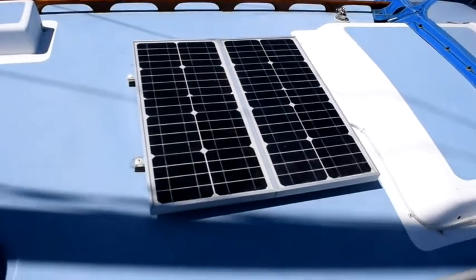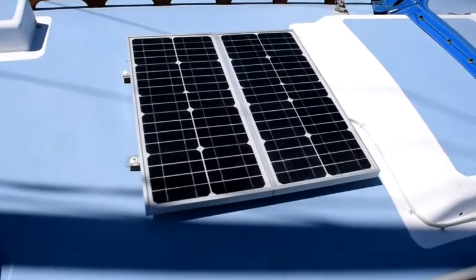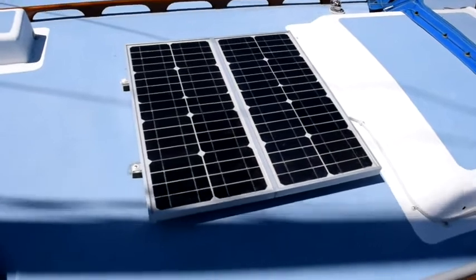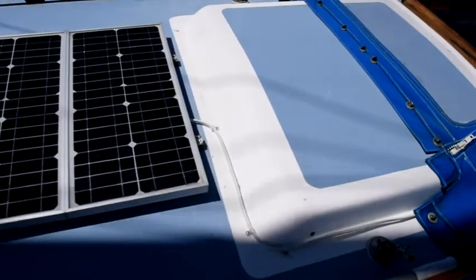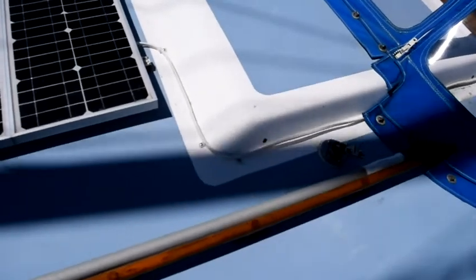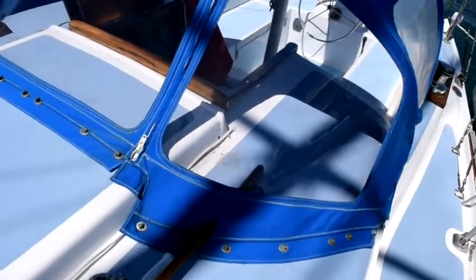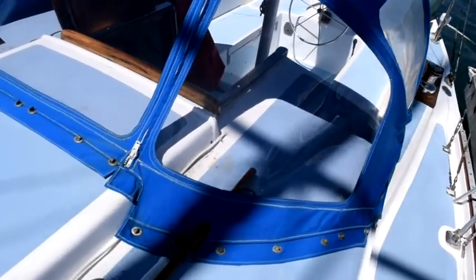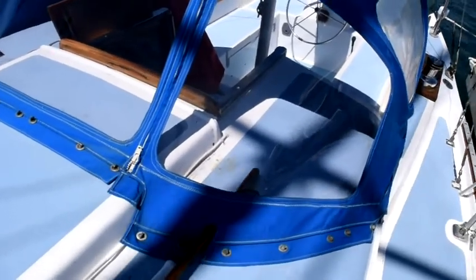These are the solar panels I have aboard Sequestr. They're two 20-watt monocrystalline solar panels wired together in parallel. The cable for them is a number 14 ANCOR tinned marine grade wire. It comes out here, goes back under the Dodger, and about a foot and a half back from the edge of the Dodger it goes through the deck. Now we'll go below and take a look at where it goes from there.